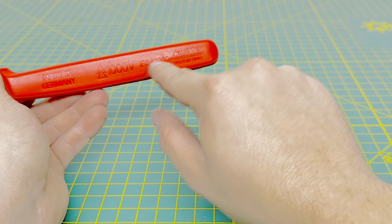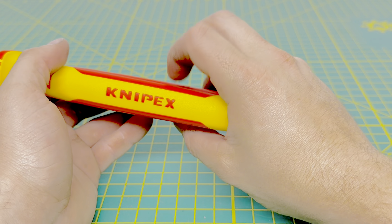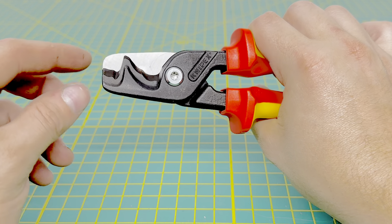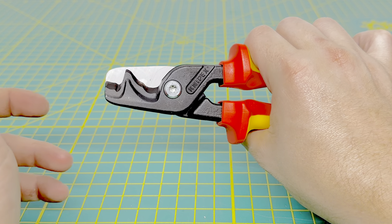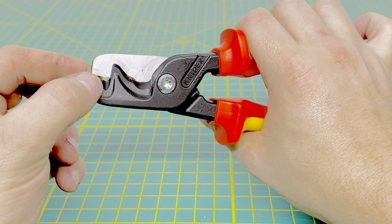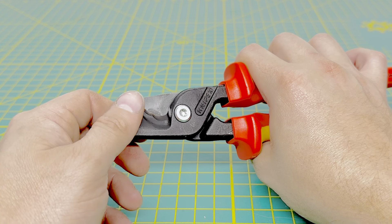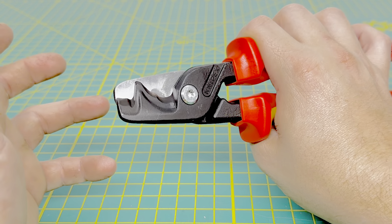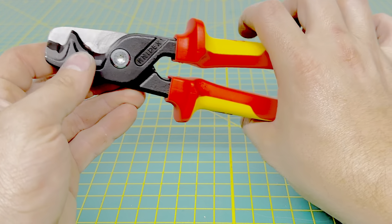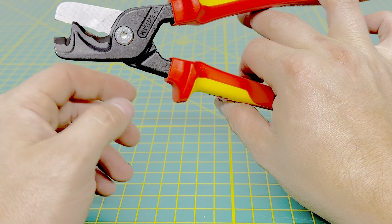On the inside of the handle, you have some more information — a warning and 'made in Germany' on both sides. Coming up to the business end, you have two cutting surfaces. The front cutting surface you could use to strip some smaller diameter wire, but the main function of the knife up front is to eat at the insulation for your larger conductor wire or multi-conductor cables, exposing the wire inside. Then you have your standard step cut for cutting through pretty much any wire.